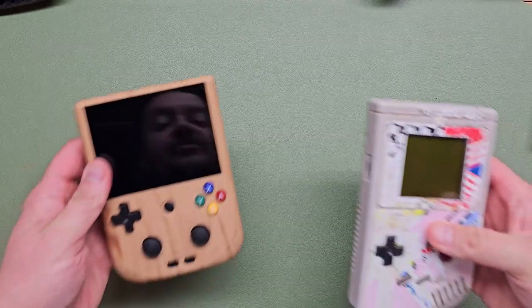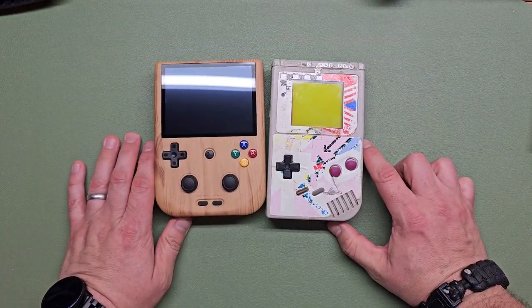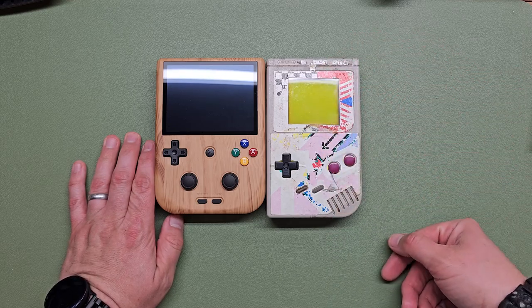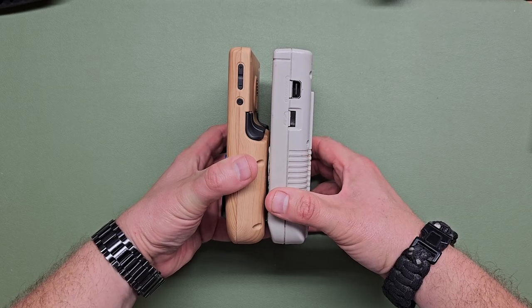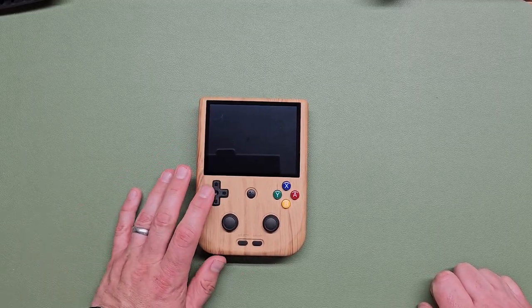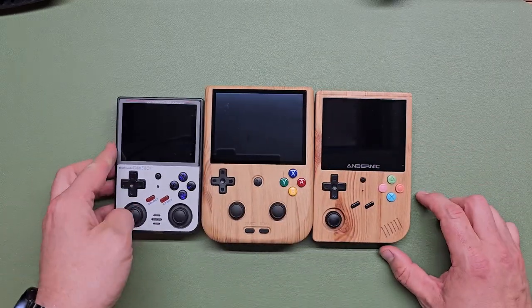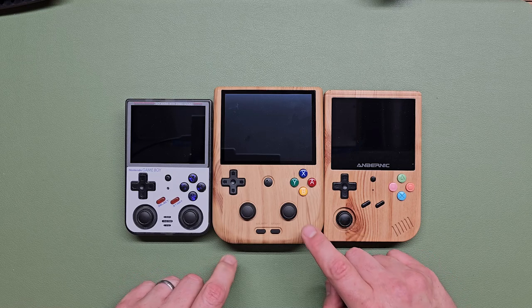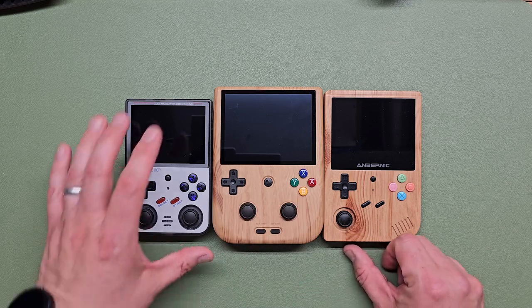And just for fun, here it is next to an original DMG Game Boy — it's very similar. Where this is going to either shine or fail is button placement. There's a Goldilocks situation with the analog sticks: these are super low, this one a little higher, and this one higher than that. Honestly, I don't know yet.